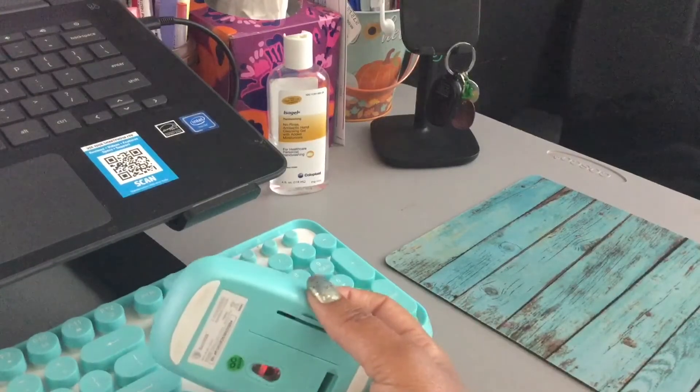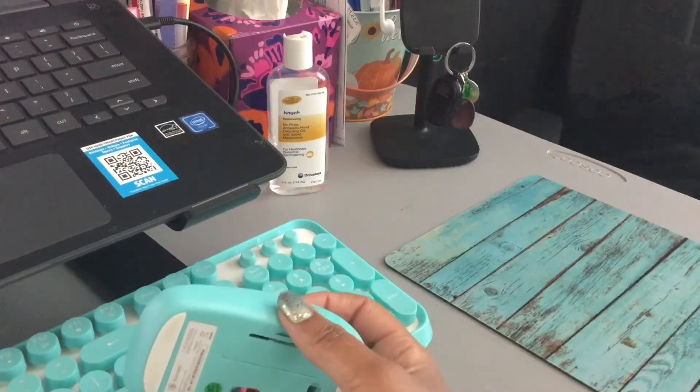I'm going to show you today — this is not an unboxing because it's already unboxed — but I'm going to show you what mine looks like set up. I'm going to take it apart and then show you how I put it back together so you'll know how to install it.